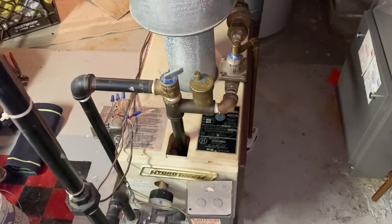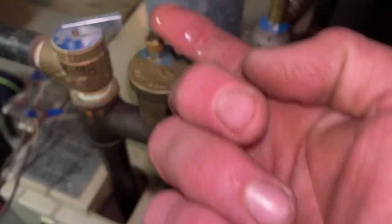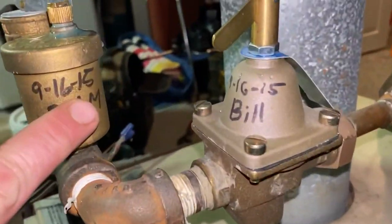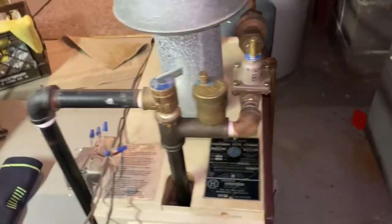The boiler was overheating, but seems to be working fine now that I'm here. This is leaking though — had a good life. I installed both of these in 2015. Well, it's time for this to go, so let's get this thing swapped.